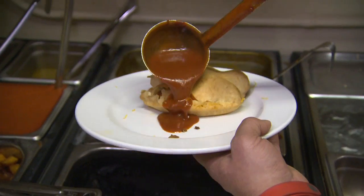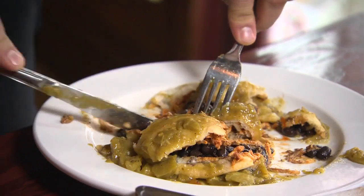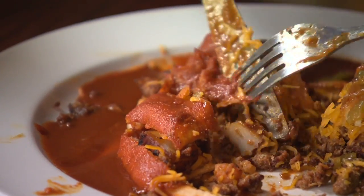We fly more green chilies in, we fly red chili in. So you're actually flying in your ingredients from New Mexico? Yes. So you're really authentic. 100%. I kind of want to try it all three ways. As you should.